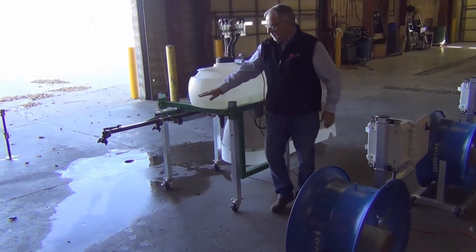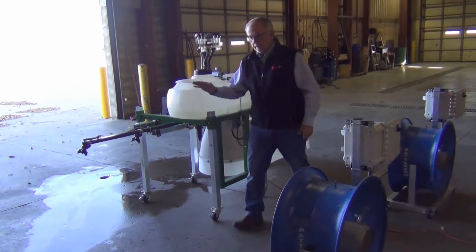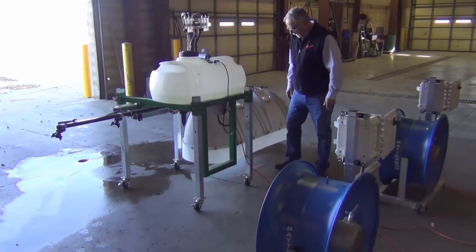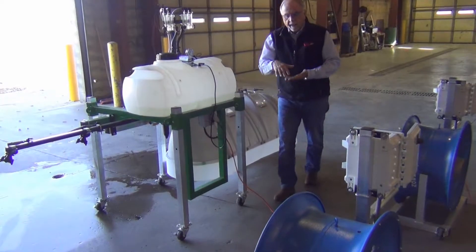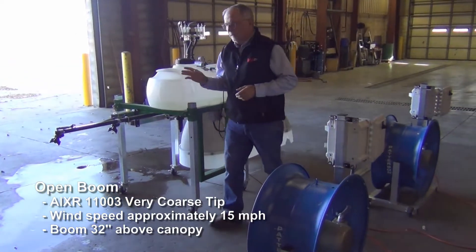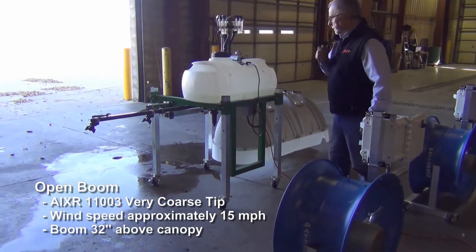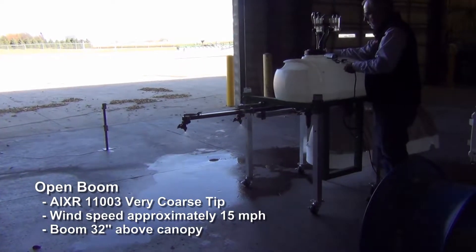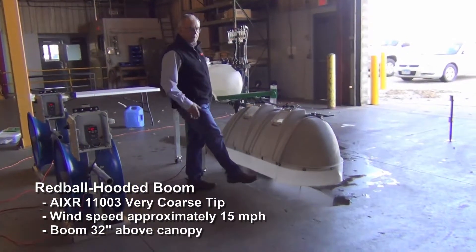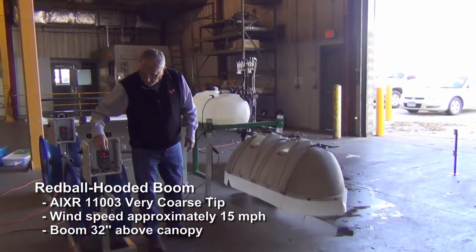We've raised the boom from 24 inches above the canopy up to 32 inches — moving the whole boom up 8 inches. We want to illustrate the difference in height and what it does to drift at different wind speeds. On the hooded side, if you're not running them perfectly where the front curtain should be touching the crop, in this case we're 8 inches above the canopy. We want to illustrate when we get some air going underneath the hood, what it does to drift. We'll run AI XR first at 15 miles per hour for 10 seconds. On the hooded side we have the AI XR tip inside the hood, raised 8 inches so it's not touching the canopy.